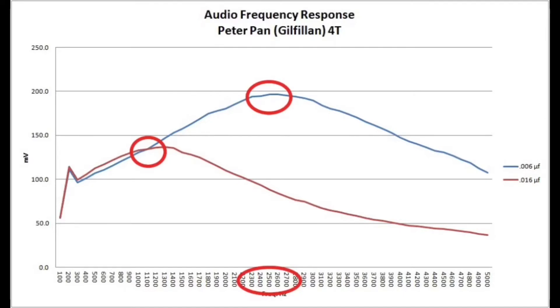It appears, or it sounds like you're increasing the bass, but you're actually just reducing the amount of higher frequencies passing through. If you kind of split the difference and look at this chart, a .01 would be more in the middle, and I think it would sound a little bit better in this little boxy cabinet with the five-inch speaker. To me, I've got a little too much treble with the .006.